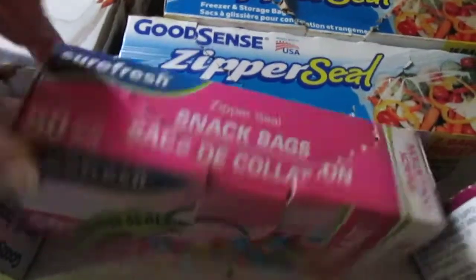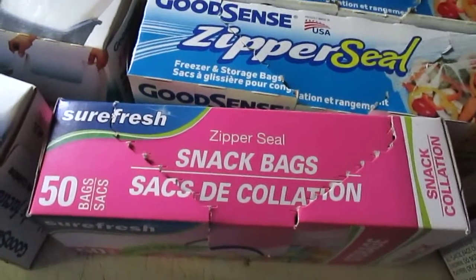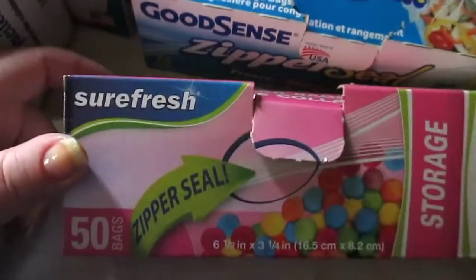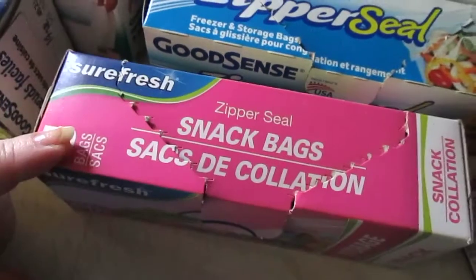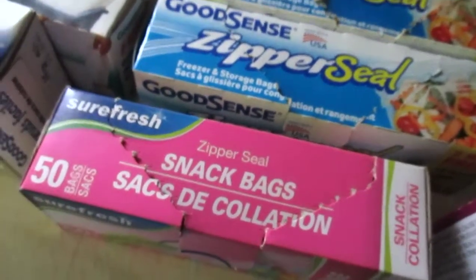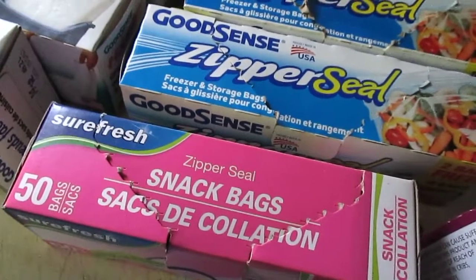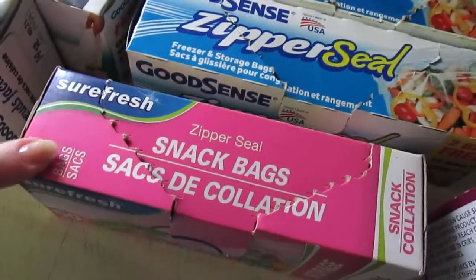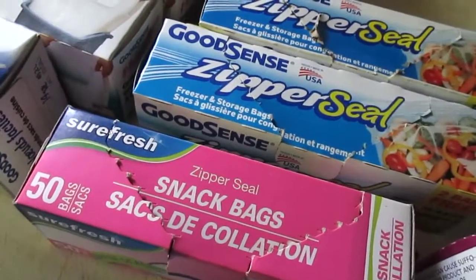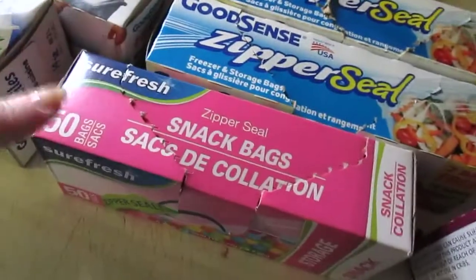This is the Sure Fresh snack bags — 50 in here for a dollar. They are good little bags. I always like to take a snack to church or pack them in my purse for the park. They're perfect for packing goldfish, Cheetos, M&Ms, Skittles — things like that. These are awesome and I will repurchase those.